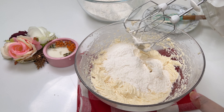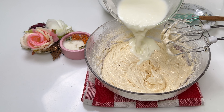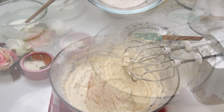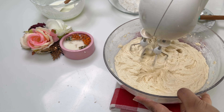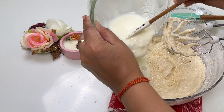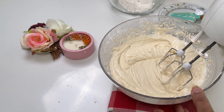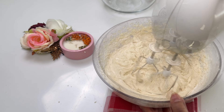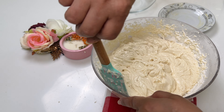Now we will alternate adding the dry ingredients and the mixture of yogurt and milk to the wet ingredients, starting and ending with the dry mix. We have to mix until just combined, so be careful not to over-mix. While beating on low speed, gradually add a third of the flour mixture to the butter mixture, then add half of the yogurt and milk mixture, beating just until combined. Repeat with another third of the flour mixture and the remaining yogurt mixture. Finally, add the last third of the flour mixture, ensuring everything has been mixed properly.